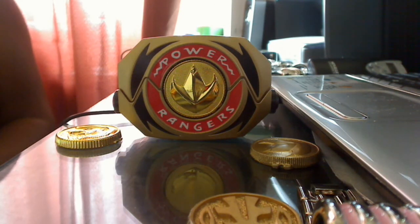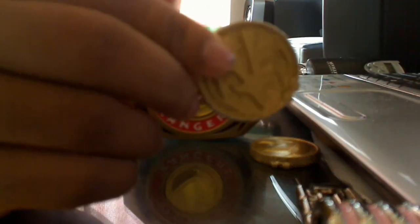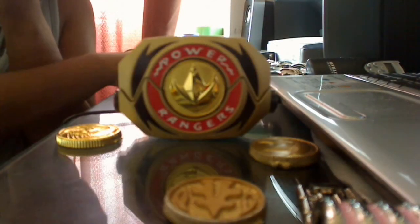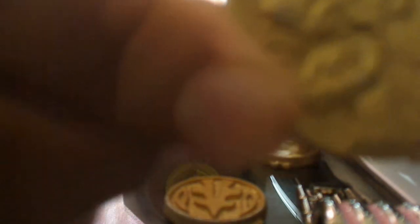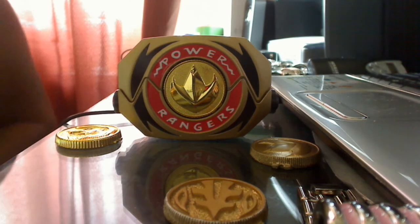So just fork out the extra cash, get these, and be done with it. Because these coins are lifetime-lasting coins. The cheap coins I got mid-last year, and already — not even a full year later — they're starting to chip. See the Wolf Coin here? You can see there are already chips on the wolf and the gold is coming up. These coins I can see lasting for years and years to come.